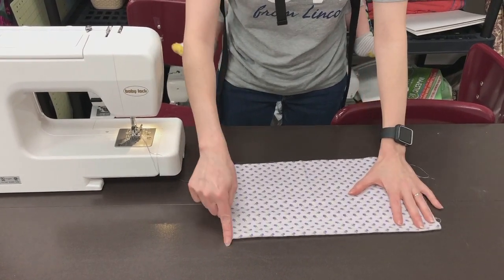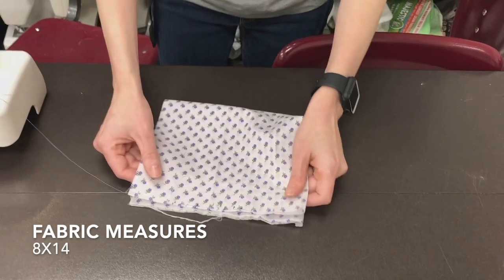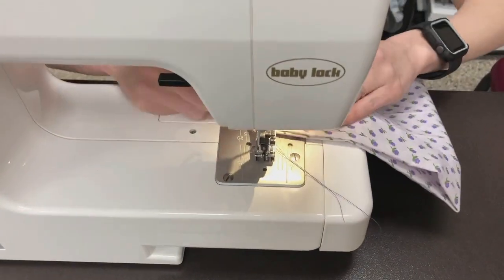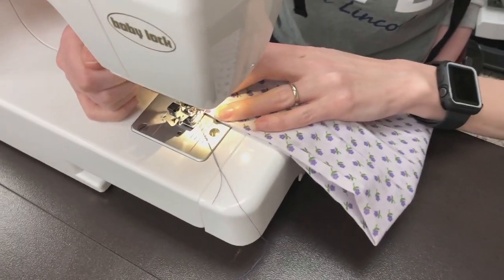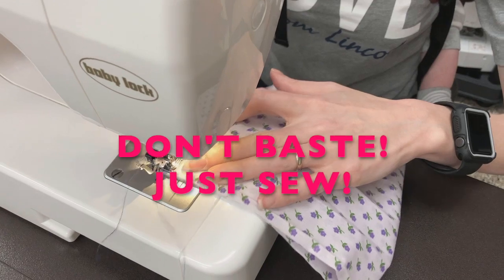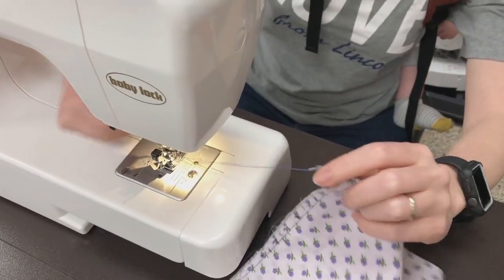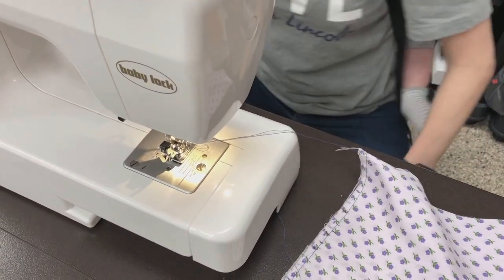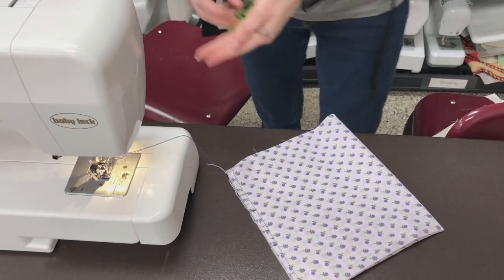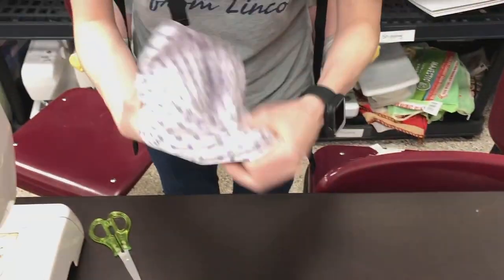I folded our fabric so it now measures eight by 14. We're going to take the eight inch end and match up both ends and sew a quarter inch seam. You can baste it or you can sew it regular, it does not matter. Now that you've got your seam, you're going to turn this right side out with the seam on the inside.